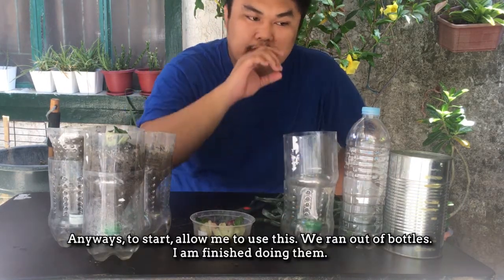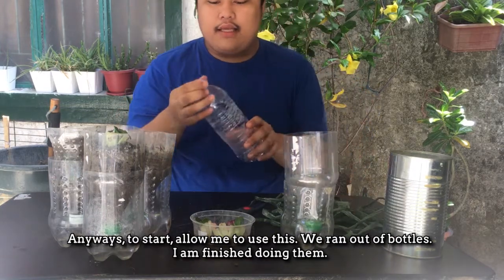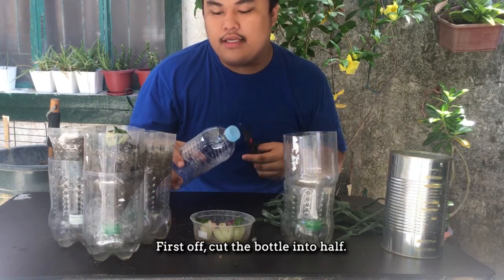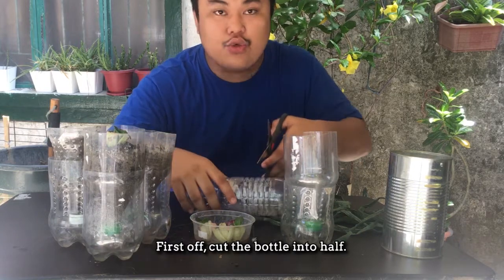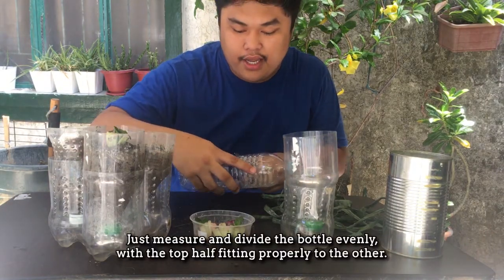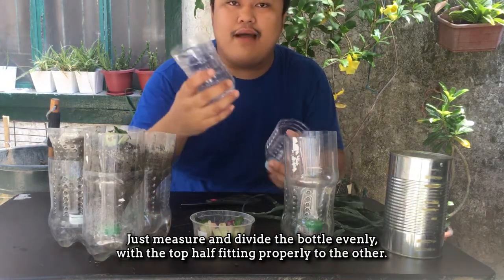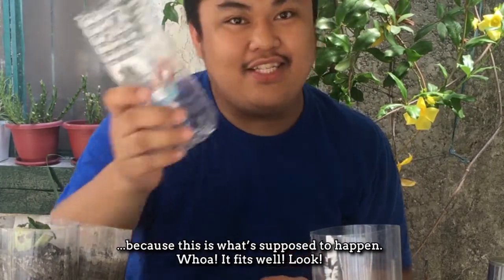To start, ito muna ang gagamitin natin — naubusan ako ng sampol, nagawa ko na ito. Ang gagawin natin una-una ay magbubutas at i-cut into half. Sapatin ninyo in such a way na pagka-produce tayo ng top half at bottom half, magkasya yung top half.